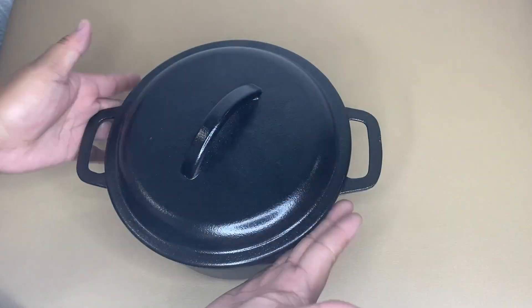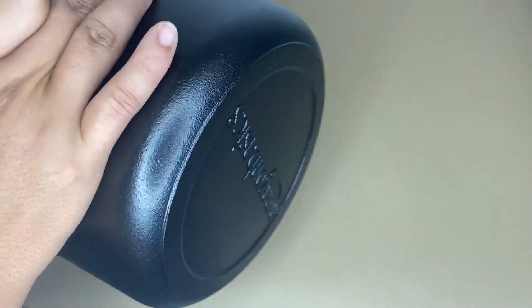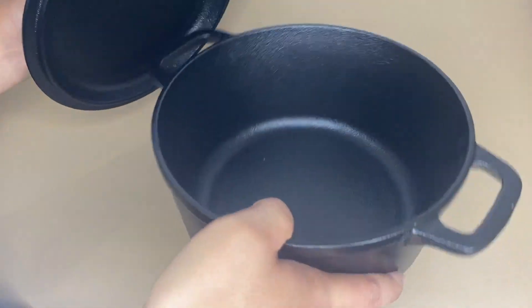Hi guys, so today I'm going to share with you my honest review about this Amazon Basics pre-seasoned cast iron. This cast iron measures 9.61 by 7.48 by 5.35 inches and it weighs 5.49 pounds.